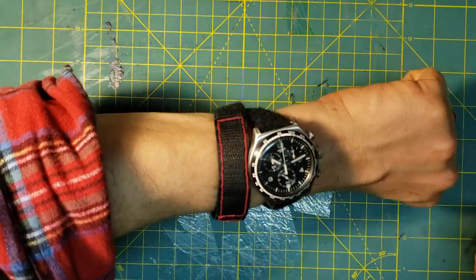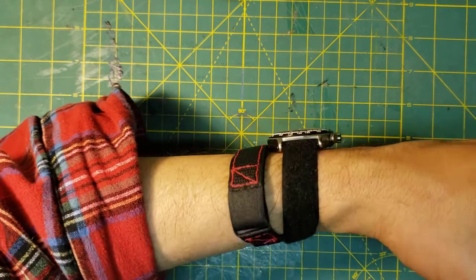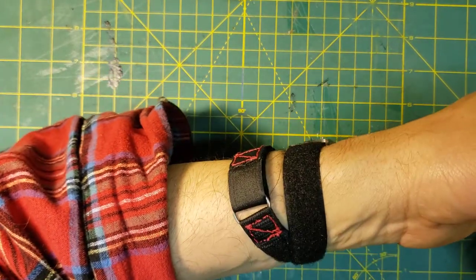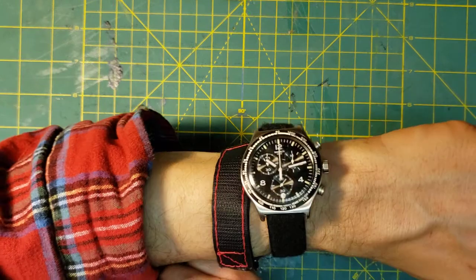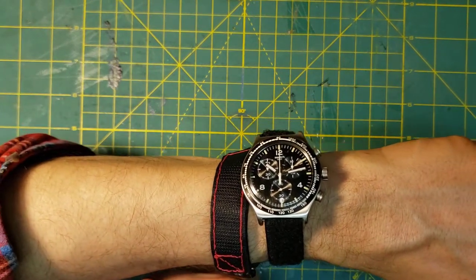If you look at old photographs of the astronauts — Neil Armstrong, Buzz Aldrin, all those guys — when they wore their moon watches they wore it in this configuration when they weren't wearing their spacesuits. I have another video of how to do a low profile fit of the same watch, but they never wore it like that, near as I can tell.